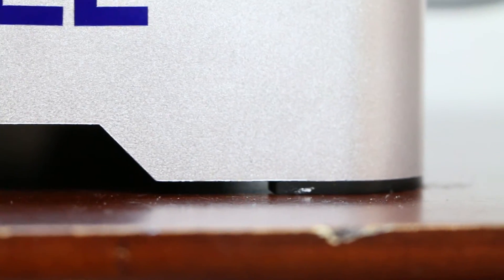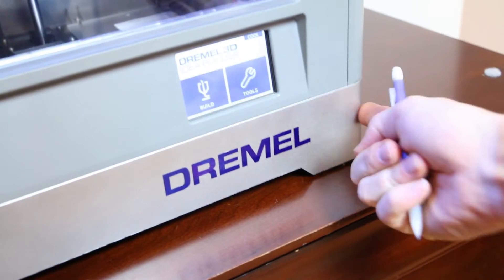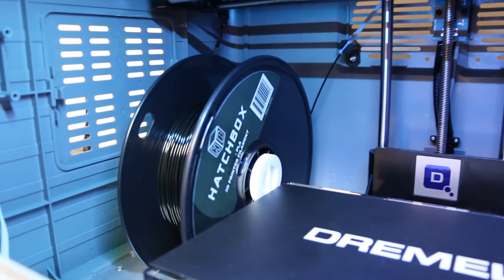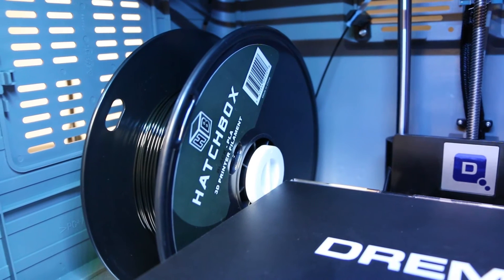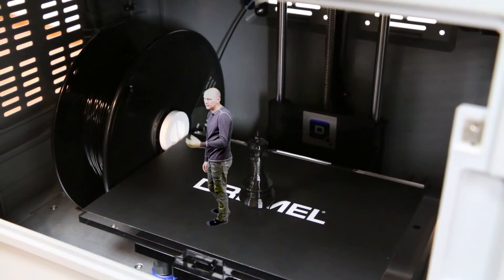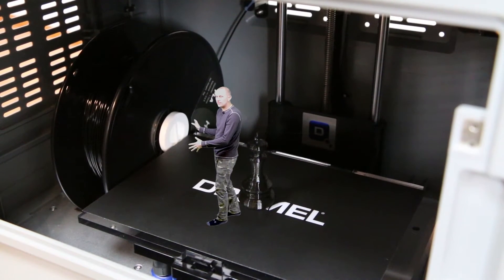Pro! It's got rubber feet and it stays on the top of a table pretty well — it's hard to slide around when it's on its feet. Con! The printer is PLA only. I call this a con because, well, to me it doesn't matter a whole lot, but to many people online they like the ability to use several different types of filament. Though I'm not totally sure that's a con.